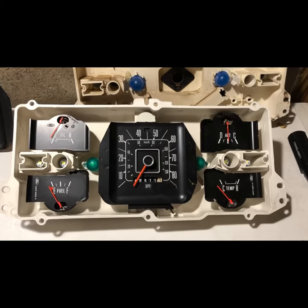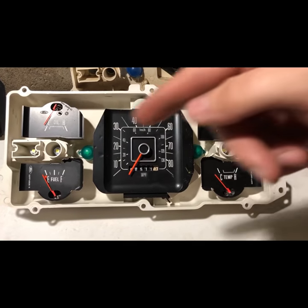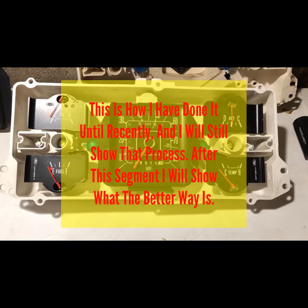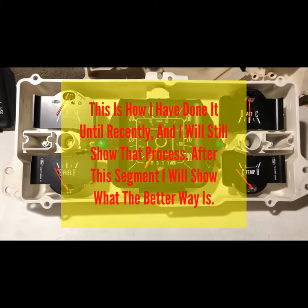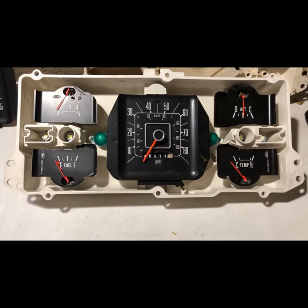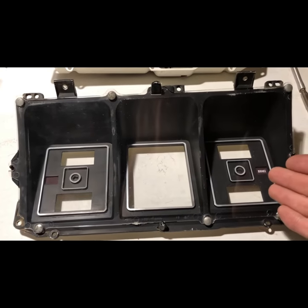I got all the bulbs installed. Now with LED, it matters which direction they go in. I won't be able to test that until I put the cluster in the truck and turn the lights on — we'll get to that in just a little bit. I'm basically to the point now where I can put the faceplate on. For originality's sake, I'm going to go with this one again.